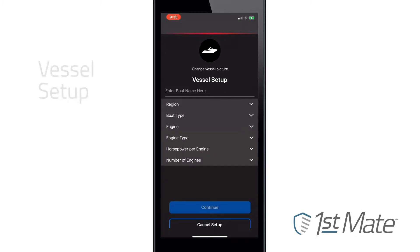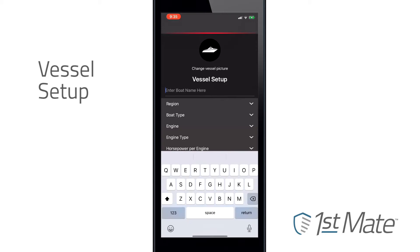Once the FirstMate system has been installed on the boat, the next step is to use the app to complete vessel setup. The process is user-friendly and should only take a matter of minutes.